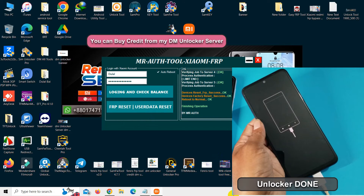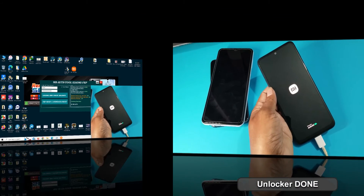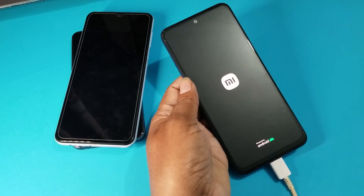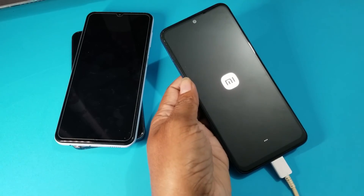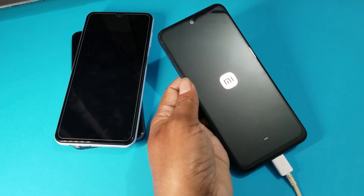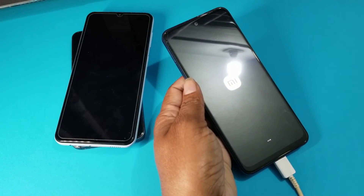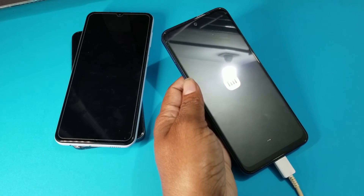Device is done. You can unlock in only 50 seconds.